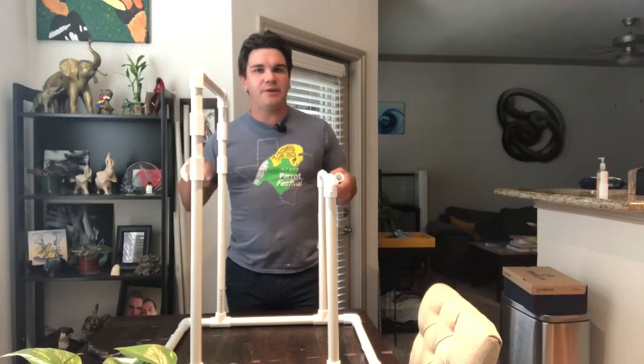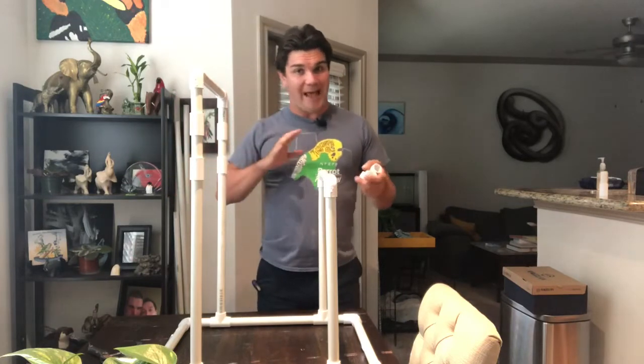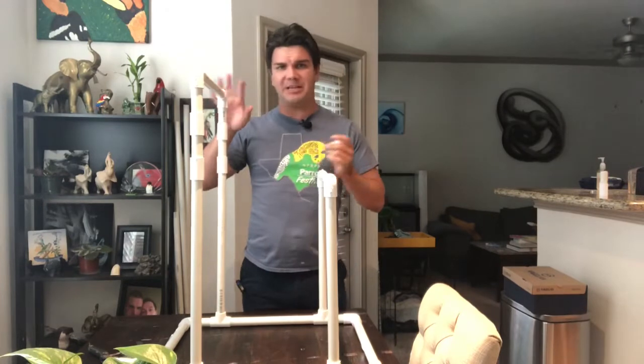Hey there guys, in today's video for the Ultimate Parrot Play Gym series, we are going to be talking about how to add even more perches onto your play gym.